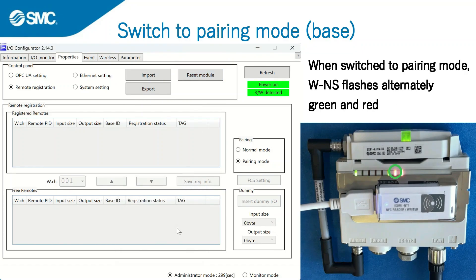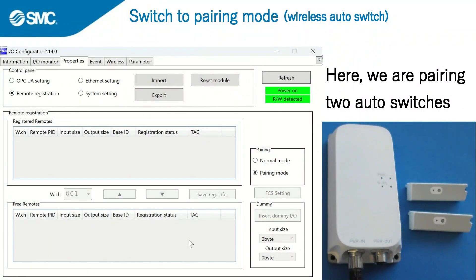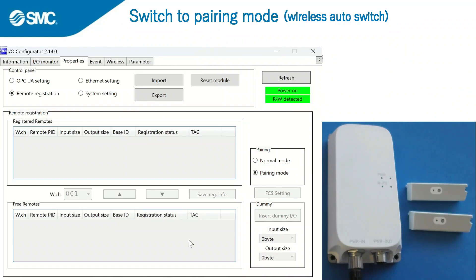The W-NS LED flashes alternately green and red. Next, switch the wireless auto switch to pairing mode.